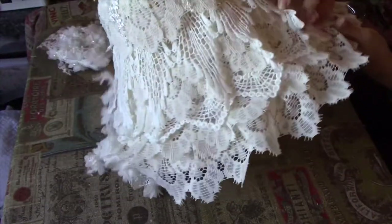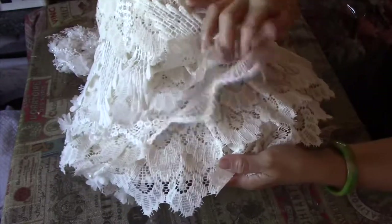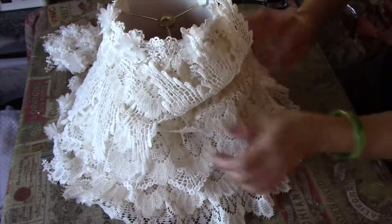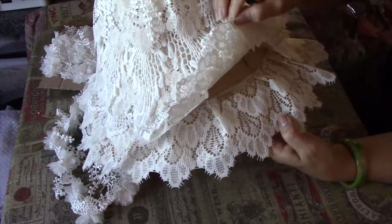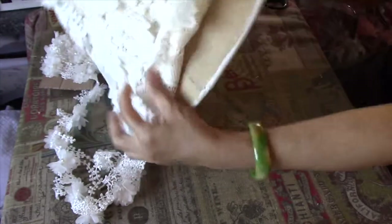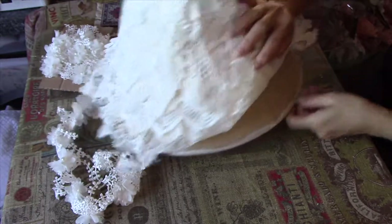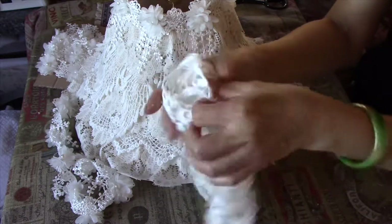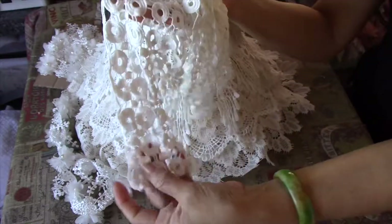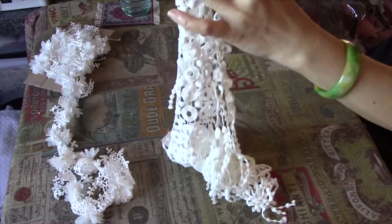I've finished another layer now with this other trim going round. So that's all gone round. Getting quite full now.